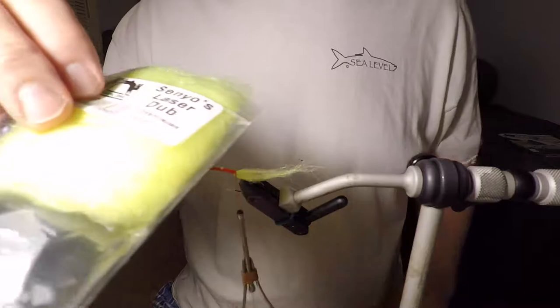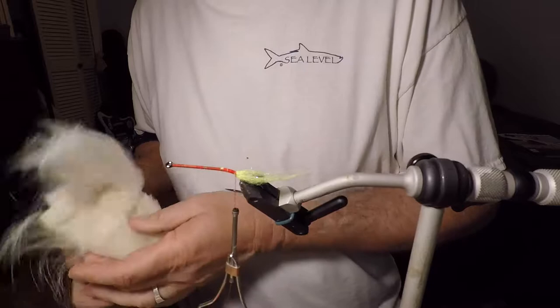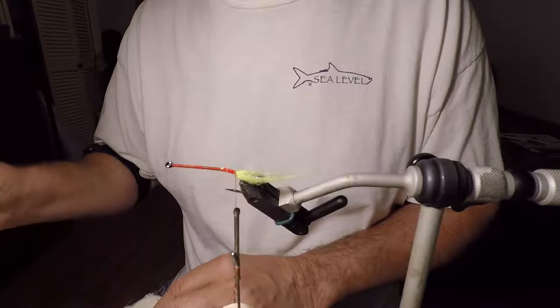This is the Sanyo's laser dub. Now I take my extra select craft fur in cream color. As I said in the video before, I'm getting to where I'm staying away from pure white, because I think most true bait fish are more of an off white — and that's why I'm going to the cream color. Really, it probably doesn't matter. It probably wouldn't make a difference when you get right down to catching fish.